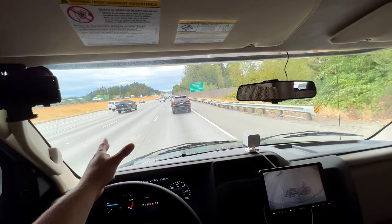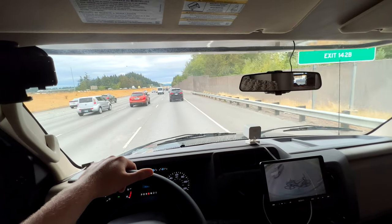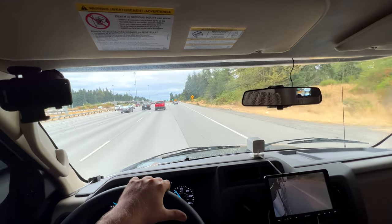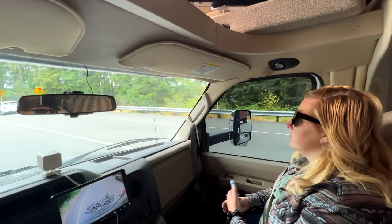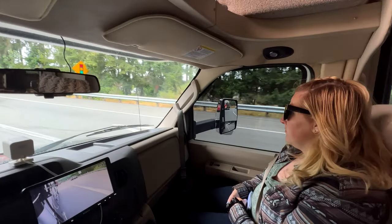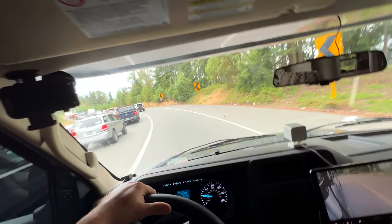I think what we'll do is get off on the Enchanted Parkway just to get some normal street driving examples, because really it's not that different but it might be kind of interesting. Alright, we are in the wrong lane — I want to go straight out here. There we go.